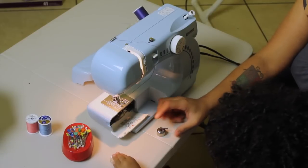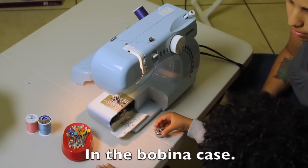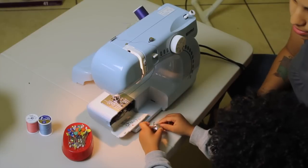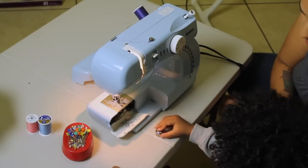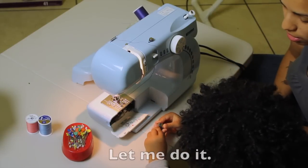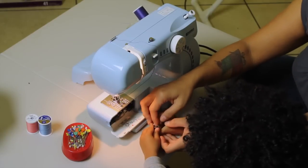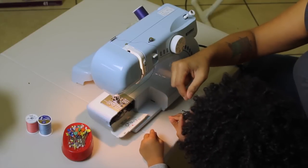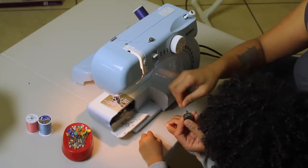So where do we have to put the bobbin now? In the bobbin case. That's right, the bobbin case. So let's get your new bobbin, the purple one, and put it in there. Good job. And now I'm going to show you here — this thread needs to go through here. You're going to put it right through there until we hear it snap. Like that.